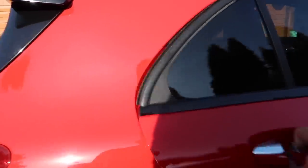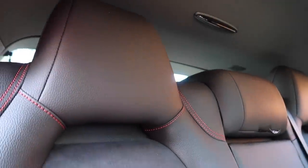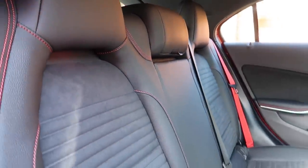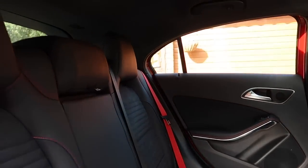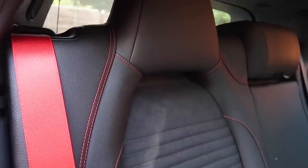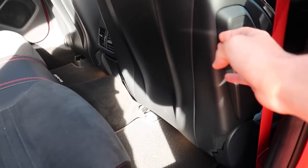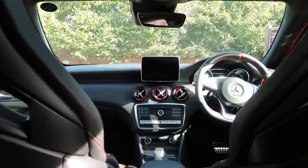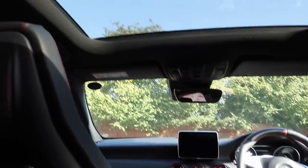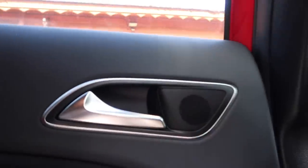Starting with the rear interior — space in the back is actually pretty good. You've got a very nice leather and Alcantara seat pack. This specific car is the premium version which includes that trim. You get very nice red seat belts which match the red stitching throughout. There's quite a bit of legroom — I sit very far back and there's still space. You've got a nice big panoramic sunroof which goes all the way back, Harman Kardon speakers in the doors, and more stitching along the side — a really nice place to be.